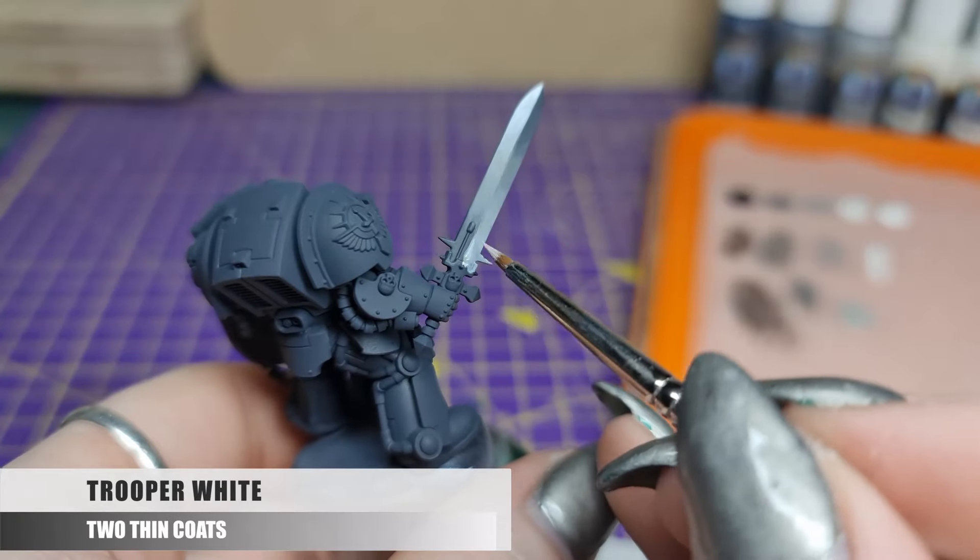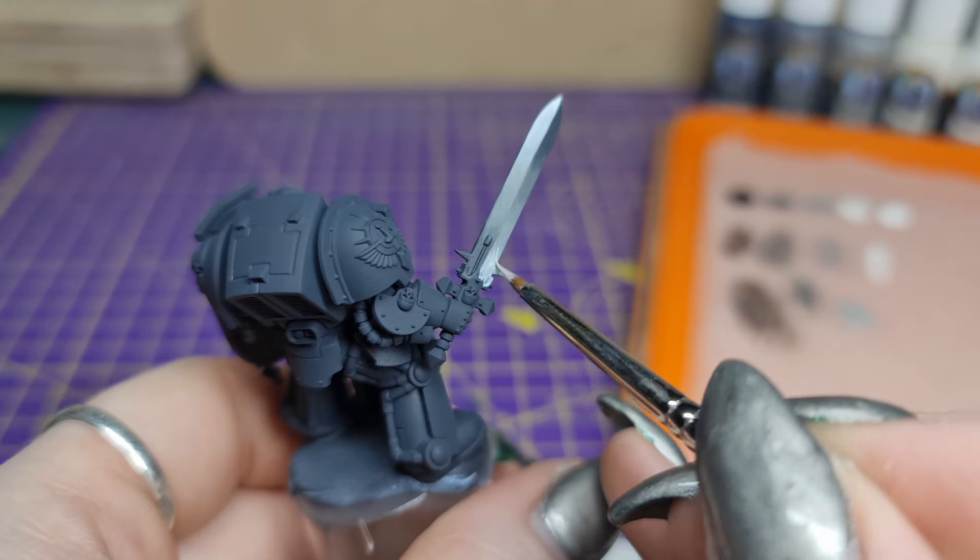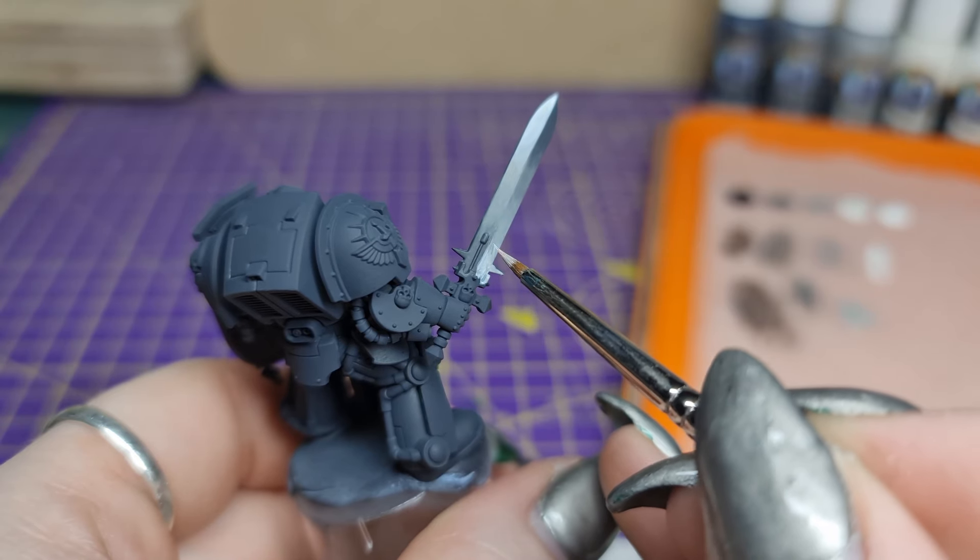Next we're going to intensify the light side of the blade using pure Trooper White thinned down, again leaving some of the previous layer still showing.